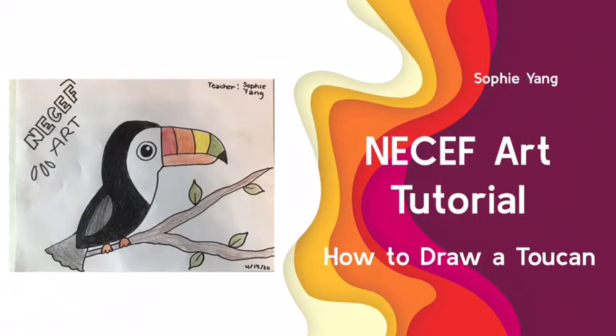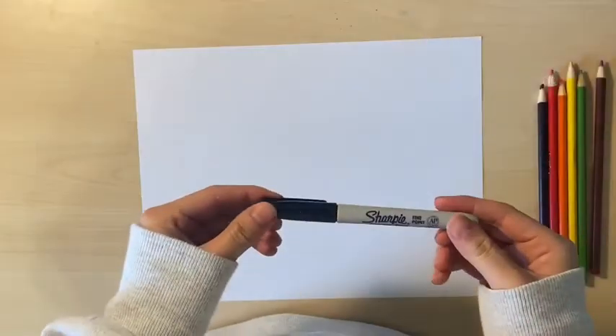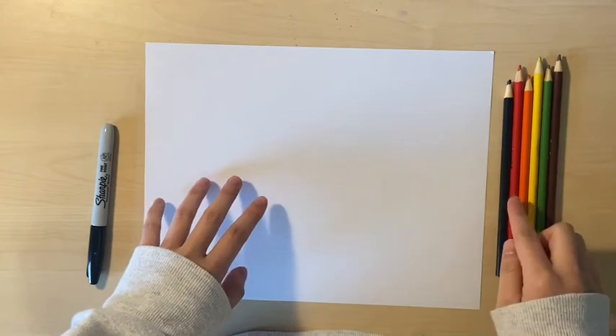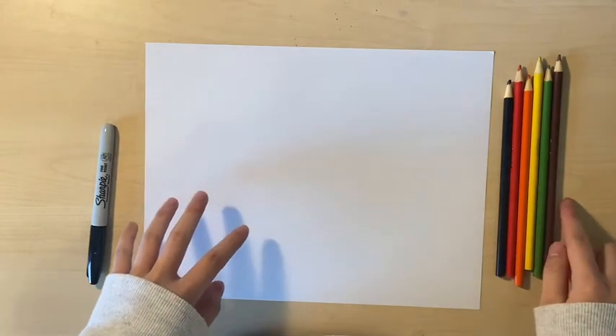The materials you will be needing for today are a marker, a piece of plain white paper, and some colored pencils. I have black, red, orange, yellow, green, and brown.